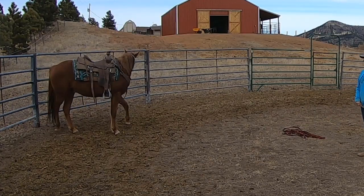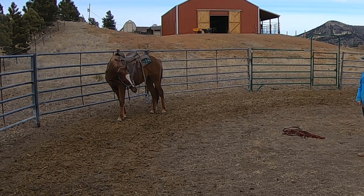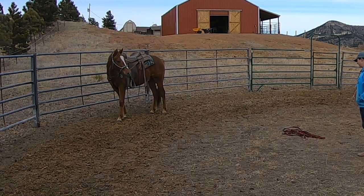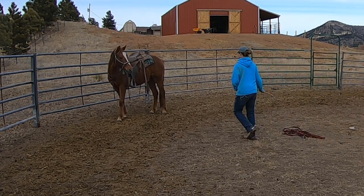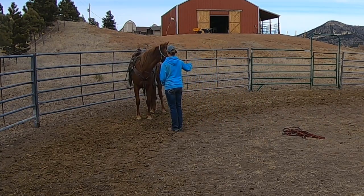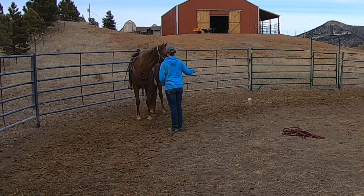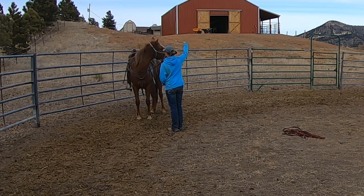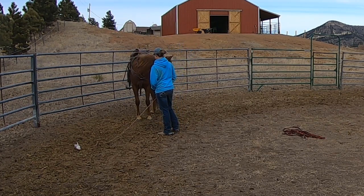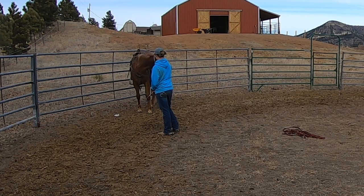At this point, after he's walk-trotted and loped both directions and I'm comfortable with his mindset, I'm going to push him a little more by tying his head around. This isn't the first time he's done this, but it is the first time I've really tried to sack him out while he's tied around. He knows how to give, but what I'm trying to do is get him to learn how to handle fear, nervousness, uncertainty, or frustration in a constructive way by giving instead of reacting — tackling the fight-or-flight response.